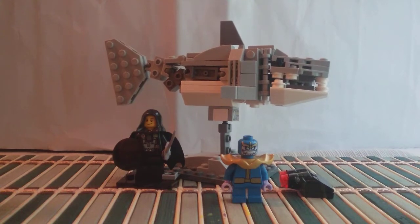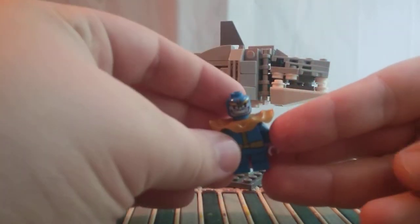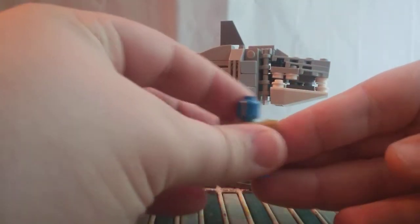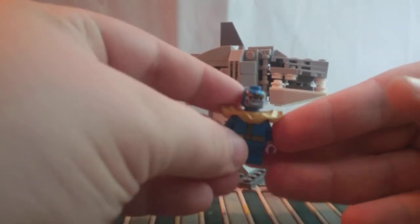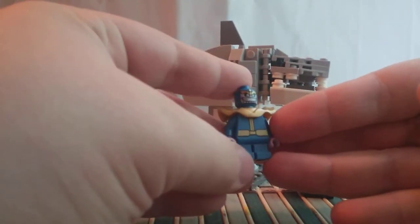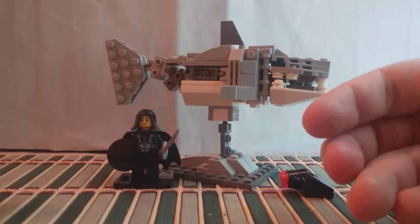Anyways, let's get on to minifigure of the day: Thanos. I figured Infinity War has been out long enough, so it's about time I put a Marvel minifigure in, and who's better than Thanos? This is just a short-legged version. No spoilers for Infinity War, as I haven't watched it, please, in the comments below.